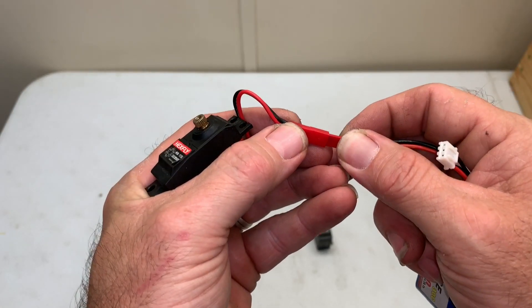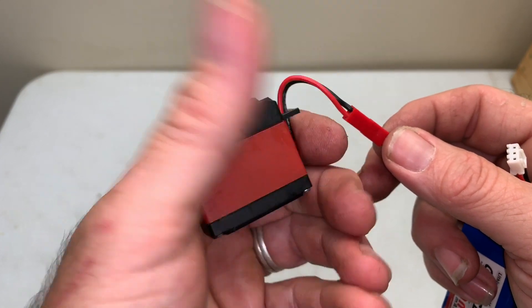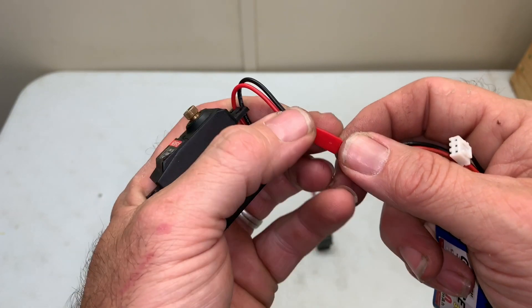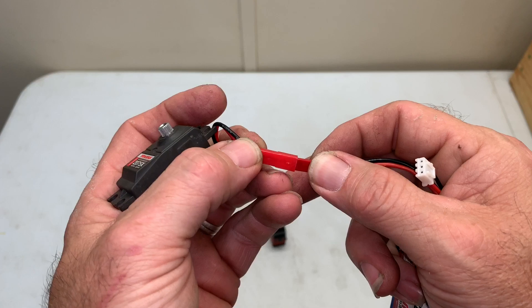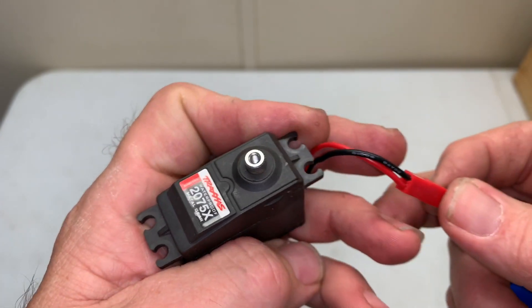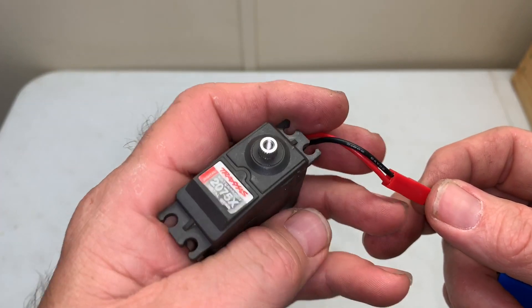Here we have the Hexfly. Sounds a little bit slower, but overall it sounds fine. And here's the Traxxas. That one looks pretty darn good. Nice.